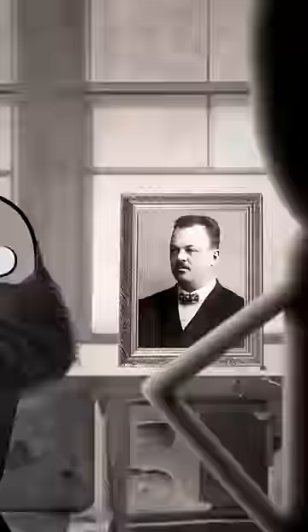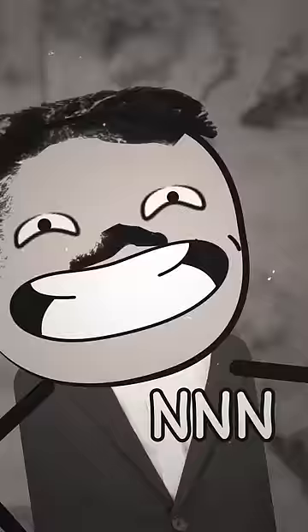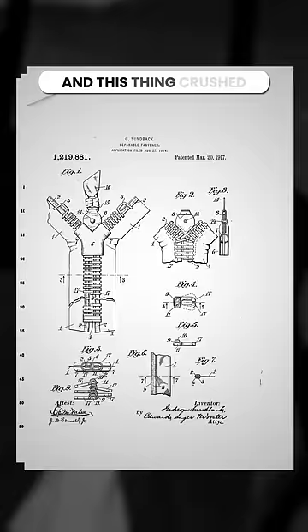So Whitcomb's head designer, Gideon Sundback, sits him down. 'Bud, can I call you bud?' 'No.' 'Okay, bud. Let's try my version. Look. I call it the inseparable fastener.' And this thing crushed.